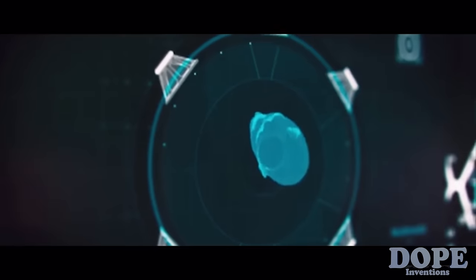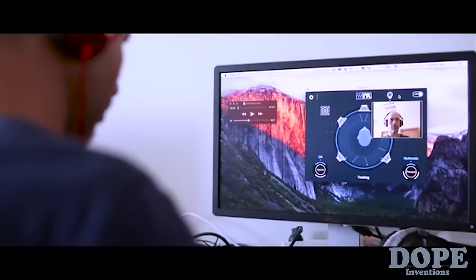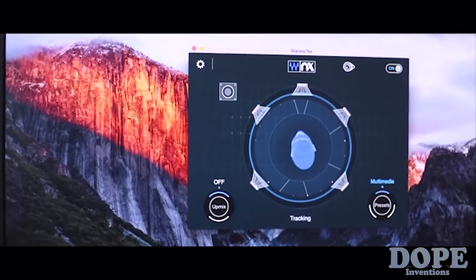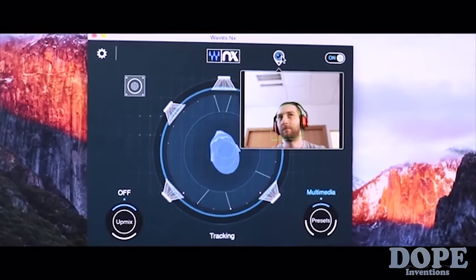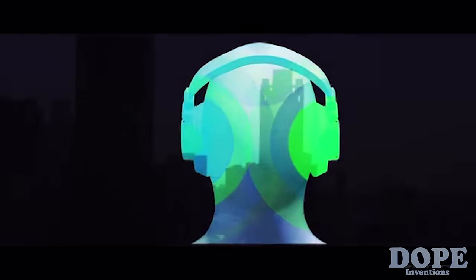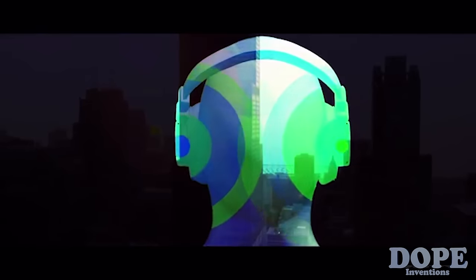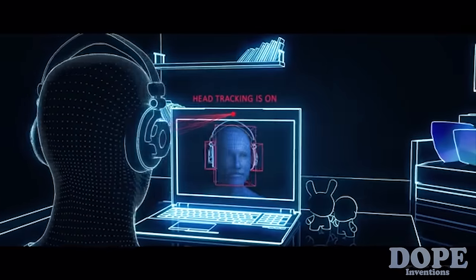And now everyone can experience it with Waves NX. Here at Waves Audio, we've come up with a way for you to enjoy 3D sound using any pair of headphones. Waves NX is an application that you install on your computer or mobile device, and together with the NX Head Tracker, you will turn any pair of headphones into a 3D audio experience. NX models human anatomy and uses psychoacoustic algorithms to recreate the experience of how we hear sounds from the real world. NX takes 3D audio one step further by tracking your head movement using the NX Head Tracker.